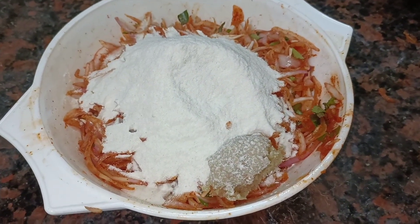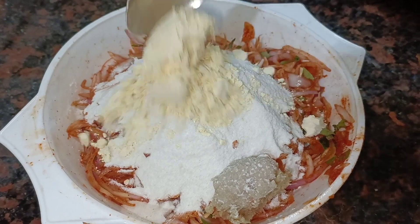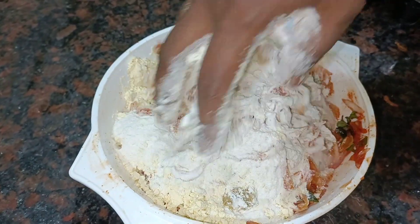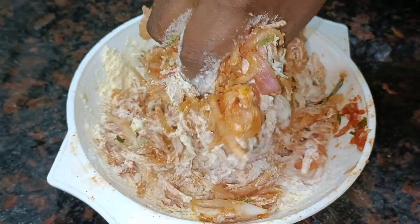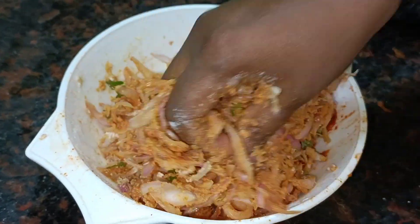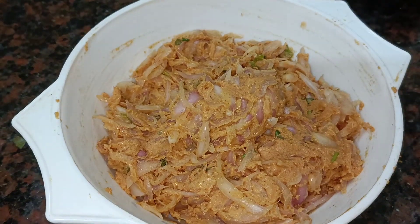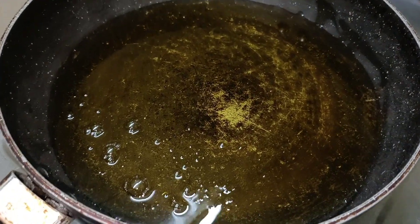Add 2 spoons of salt. Add 2-3 spoons of salt and mix together.